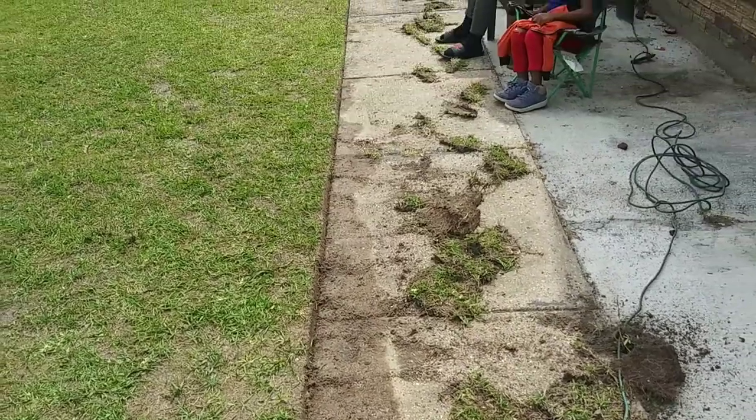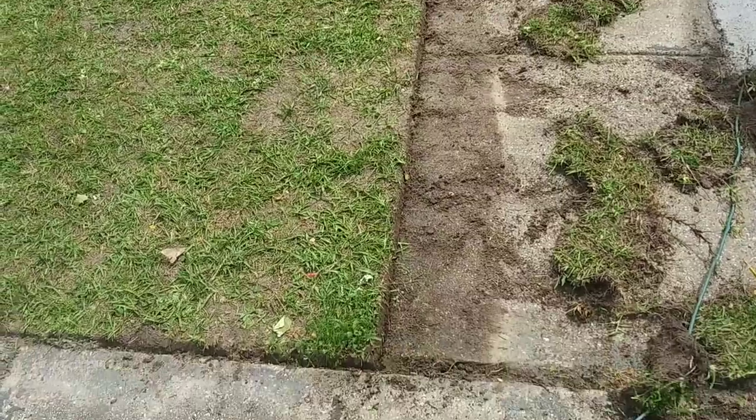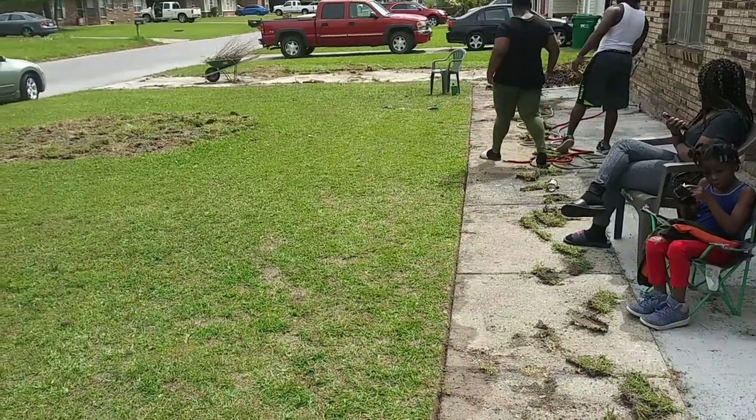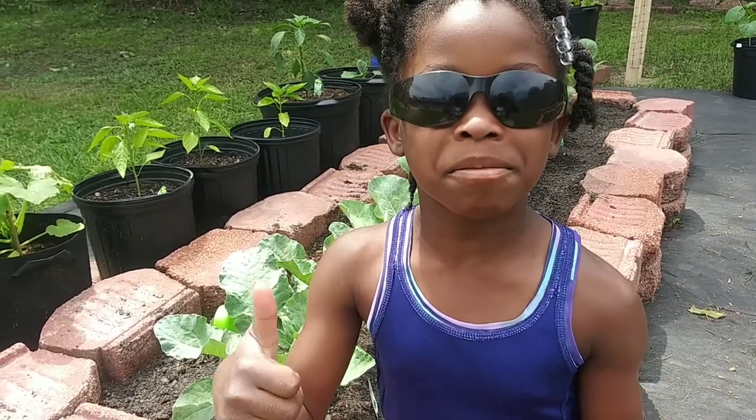As you can see, all that grass was growing across my driveway and my sidewalk all the way down. I didn't have to get no edger — just a shovel, a little work, and there you go. Nice clean edge. Hey guys, if you enjoy that tip, give us a huge thumbs up!